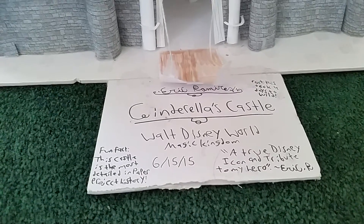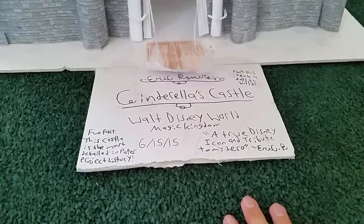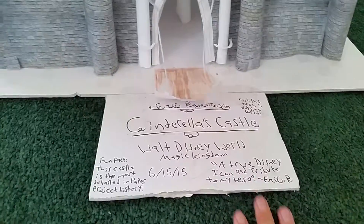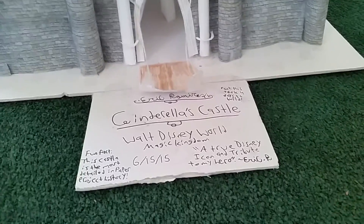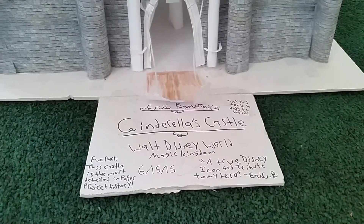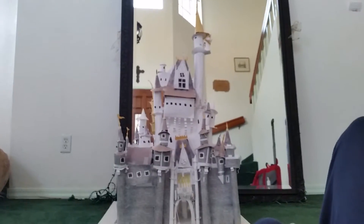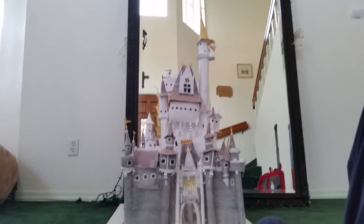Hi everyone, my name is Eric Amirez and today we are looking at the most detailed replica that I have ever made. It took me four days and it's a tribute to my hero Walt Disney — and that is Cinderella's Castle from Disney World.